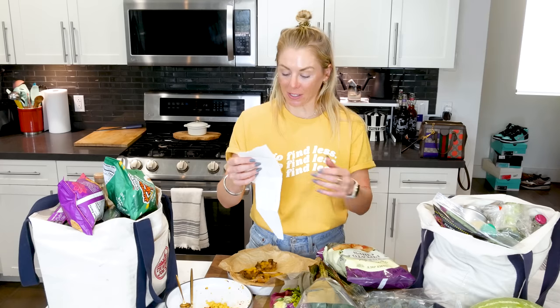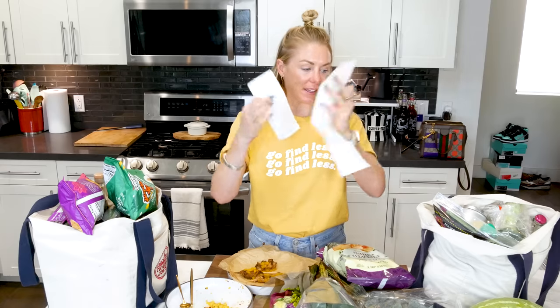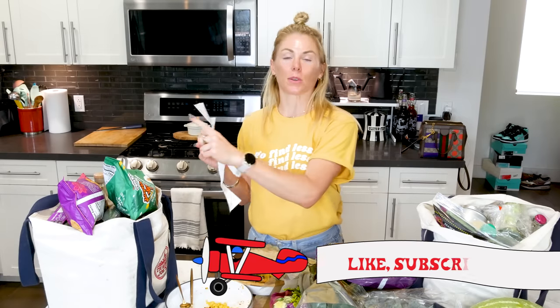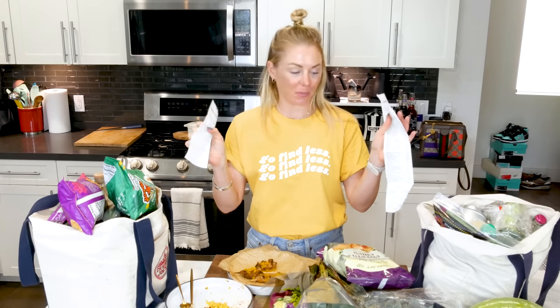I have not spent this much money at Trader Joe's in a very long time. I spent $250 at Trader Joe's and I went to two stores because they didn't have one of the items I was looking for, which is brand new. So I'm going to jump into this two-bag $250 Trader Joe's haul — make sure you like and subscribe to my channel.